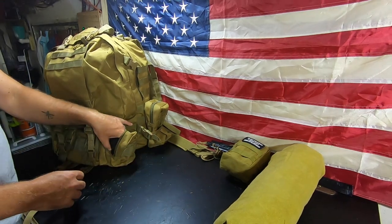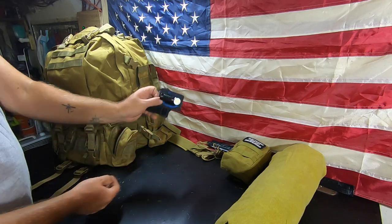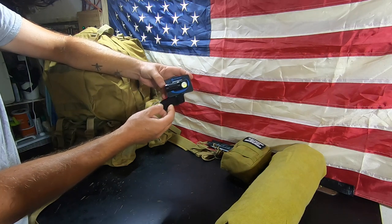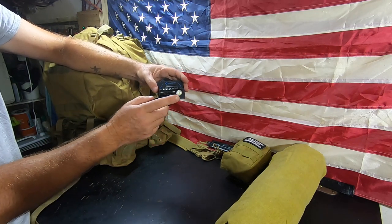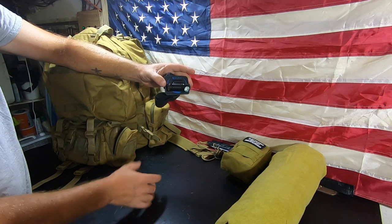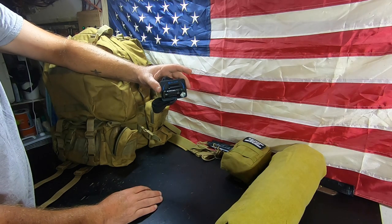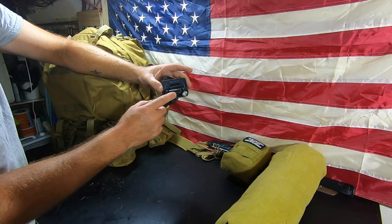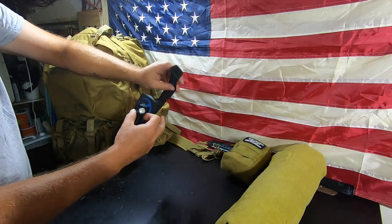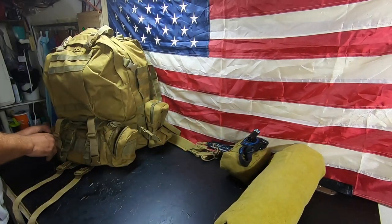We're required to have a headlamp. We've chosen the O-light — this is one we reviewed a while back — the O-light Perun Mini. On the low setting I've gotten over four hours with no problems before finally turning it off, so I know fully charged I get four hours of light. We went ahead and ordered extra batteries so I have spares. That's our headlamp.